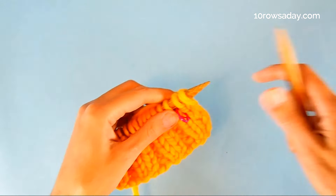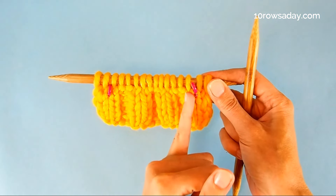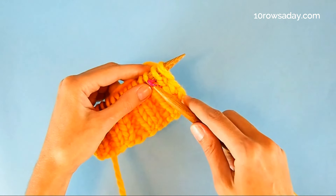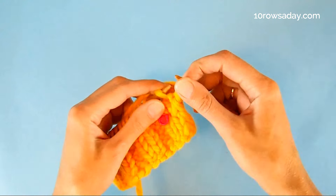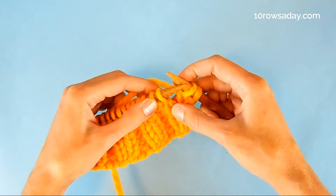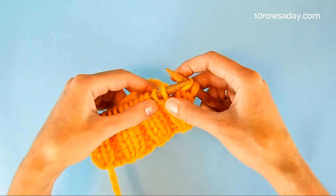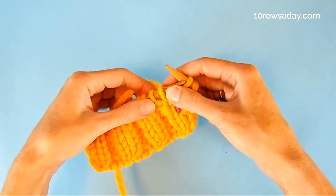Now we take the knitting needle. To make the left-leaning decreases — so this line is going to curve like this — we're going to work in the established pattern to that marker. In my case it's going to be just working the selvedge stitch and knitting one stitch. Once we get to this marker, we will make a slip slip knit decrease, and we do it regardless of the stitches that come after this knit stitch — it could be a purl, it could be a knit.